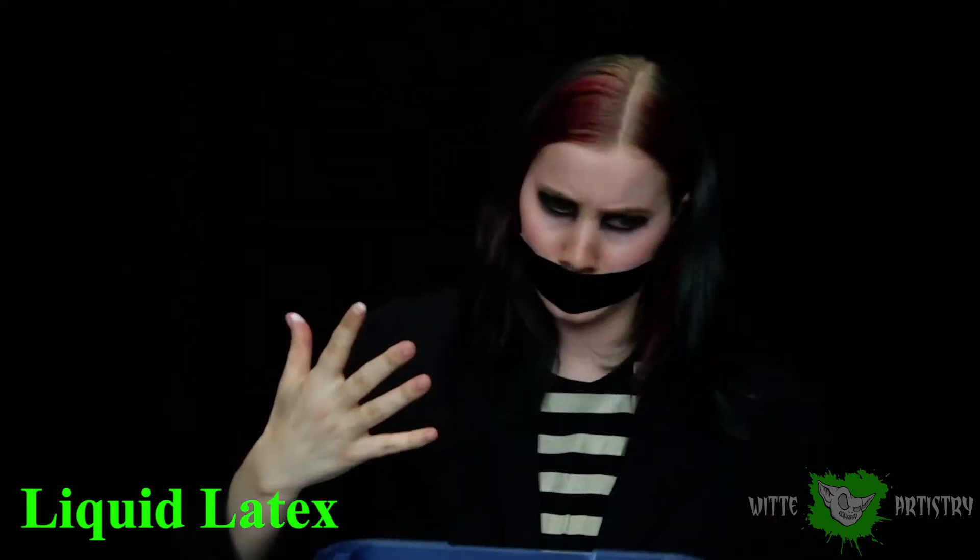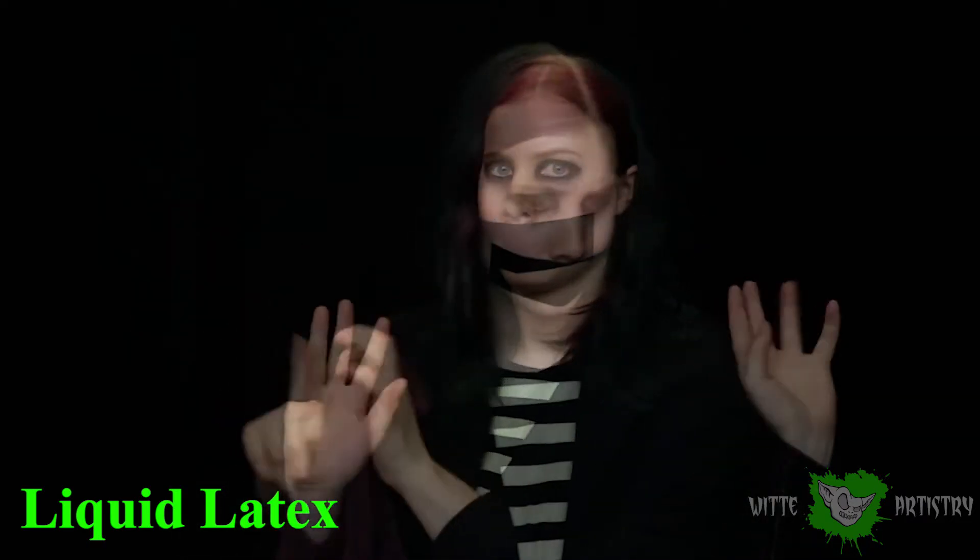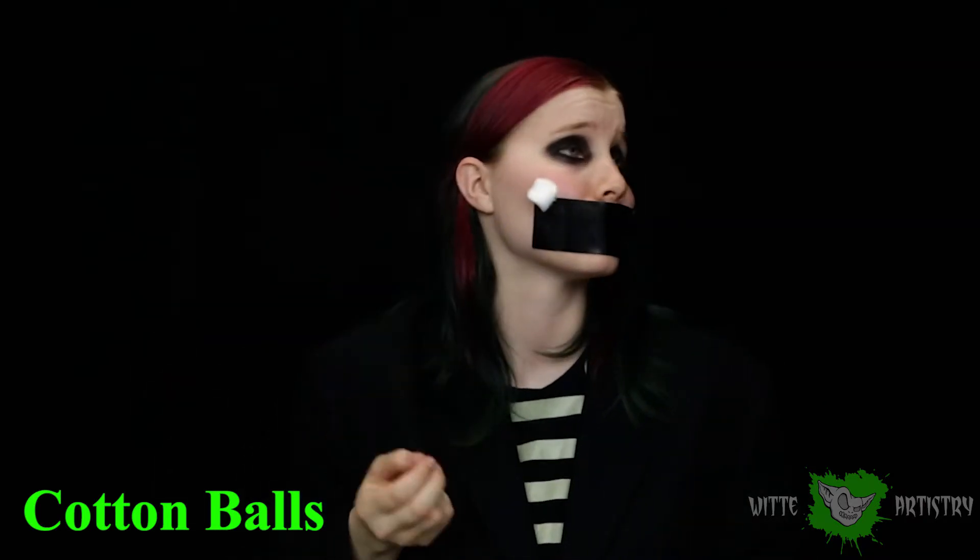The first product I would highly recommend for anyone for Halloween is liquid latex. You can get it at Walmart, Spirit of Halloween, or Amazon. Basically you can use it to make wrinkled skin effects, cuts, and wounds. Combine it with a basic cotton ball and you can build different forms, sculpt with it, and use it as some form of prosthetic.